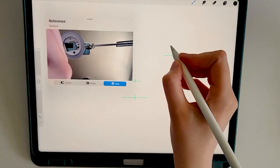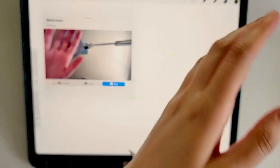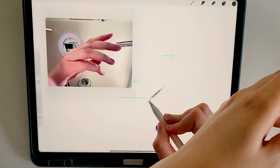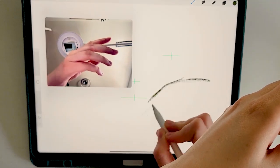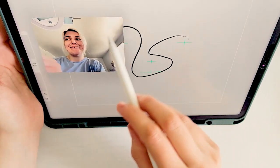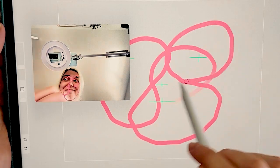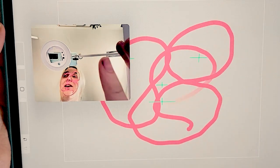The third option is to reference yourself — at first I thought this was a mirror option to help you feel like an old master, have a little Rembrandt moment. To be honest, I have no idea what this one is used for and it kind of freaks me out. If you know what this does and have a use for it, please let me know in the comments.